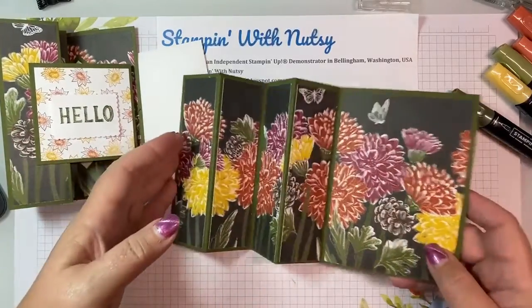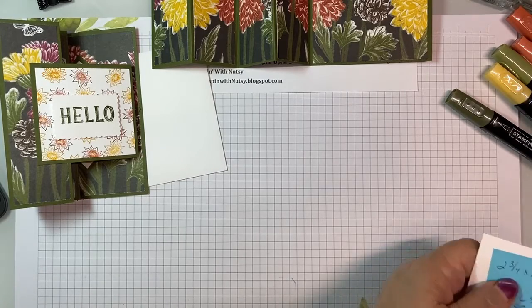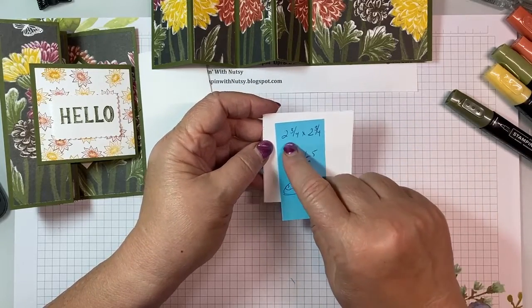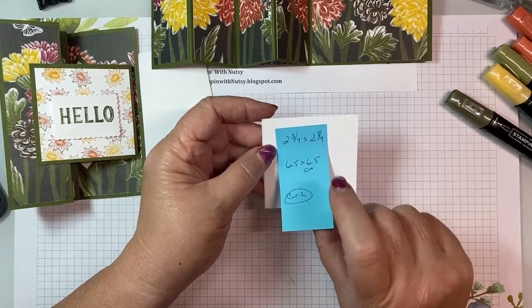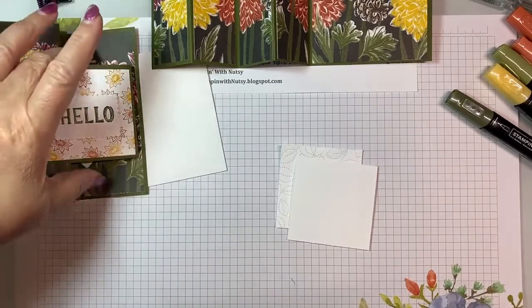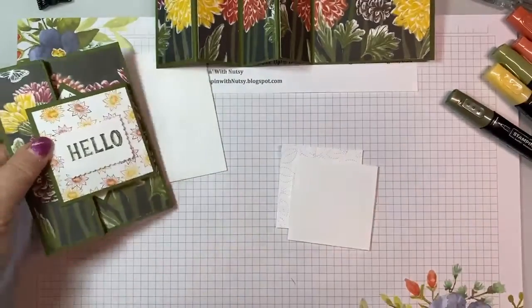We're going to start stamping and coloring. You're going to need two pieces of basic white, 2 and 3 quarter inches square — that's 6.5 centimeters by 6.5 centimeters — and you need two because one will go on the front and one will go on the back of our V card.